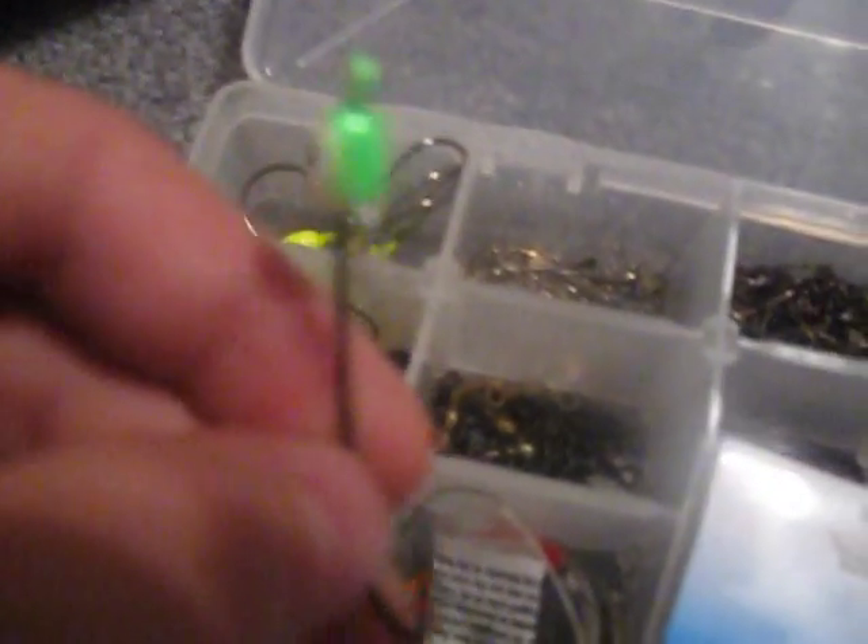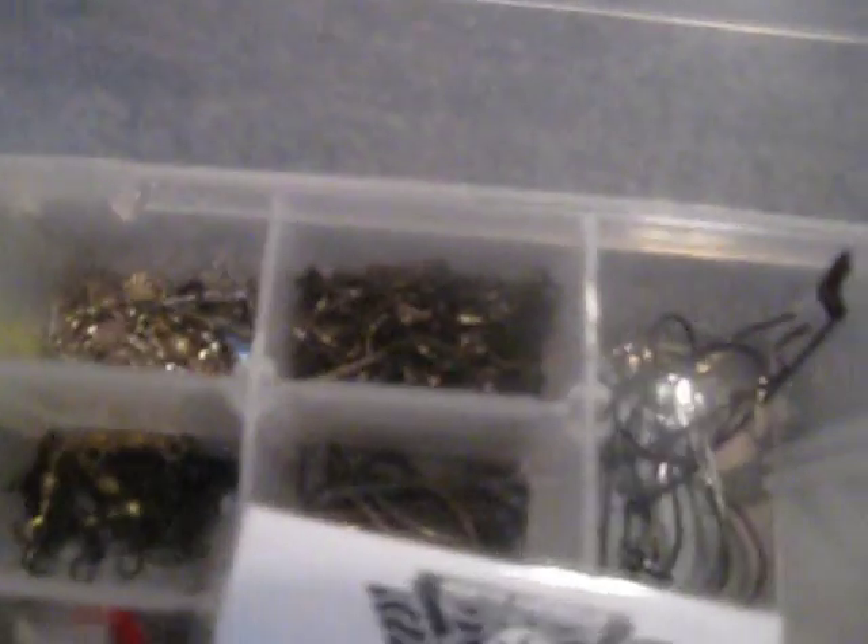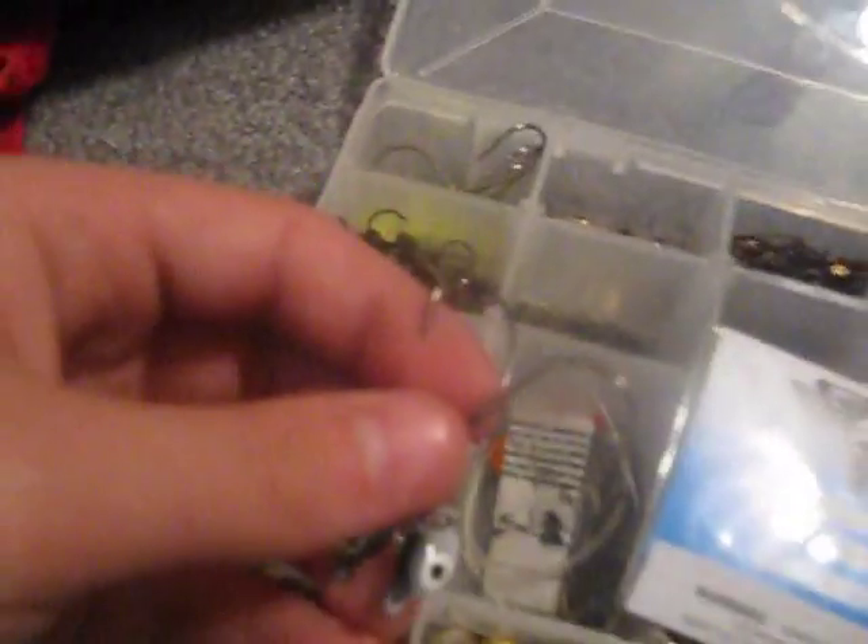This is my hook stack box. I got some jig heads, shaky heads. This is — I just joined the North American Bass Club and they gave me these hooks. Swivels, barrel swivels. Jig spinners.